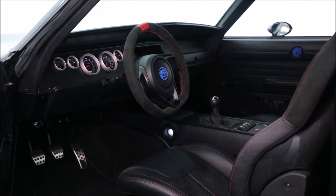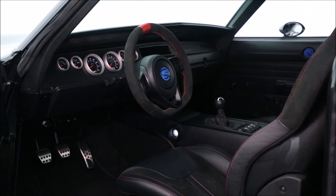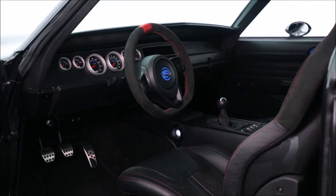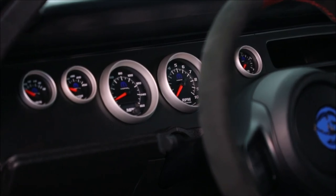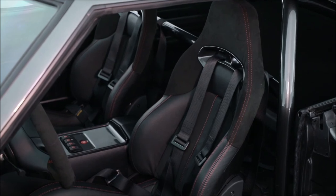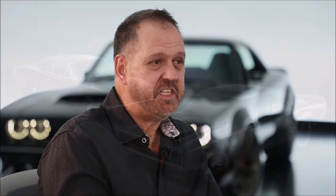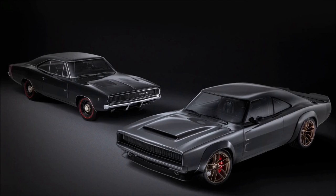Once again, just like on the exterior, we used a lot of DNA and a lot of parts that are on our current Dodge and SRT products, and we were able to repurpose them creatively into this 1968 Supercharger. I think we've preserved the integrity and the purity of that car, but modernized it in a way that they probably never imagined back then — but I think they would approve of what we've done.